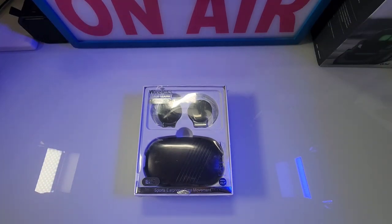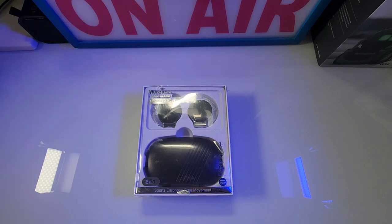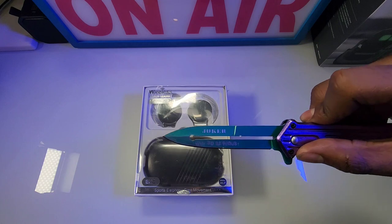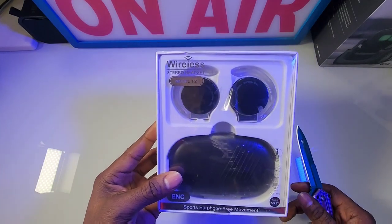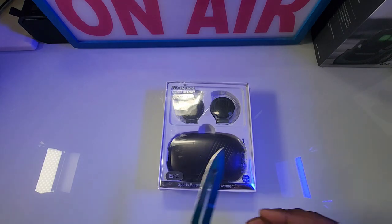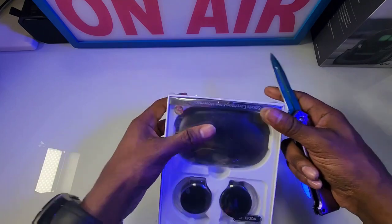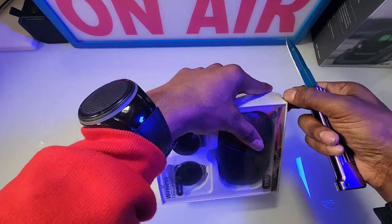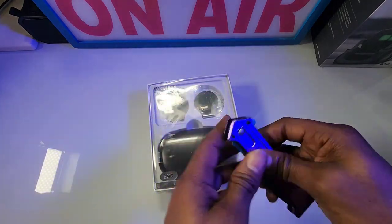Here it is ladies and gentlemen, the second YFilm Ton phone conduction wireless headphones. Let's crack it open. Let me bust out the joker knife — alright, let's crack it open and see what we have on the inside. It's pretty much the same thing as the other YFilm Ton. But we're gonna test this one out. This one actually sits on your ear more so than over your ear like the other one.